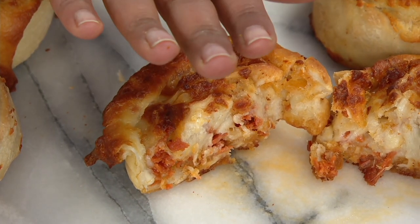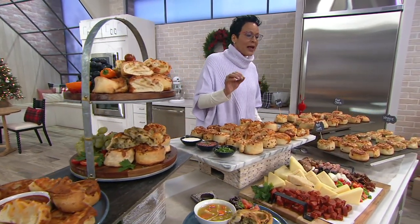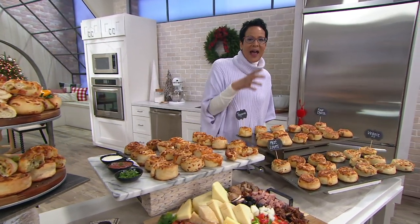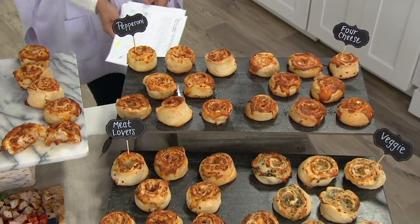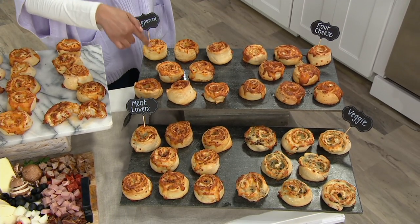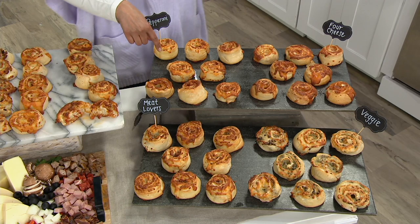This is just back in stock because the four cheese, the meat lovers, the combo also sold out the last time they were on air, and all the other flavors sold out since then. So now we have them back. This is something that will be delicious when you're needing just that warm, yummy pizza experience. You're going to get eight of the four-ounce pizza pinwheels.